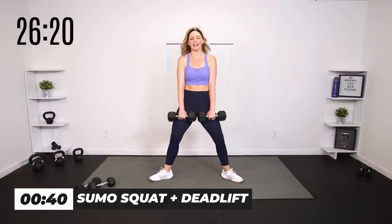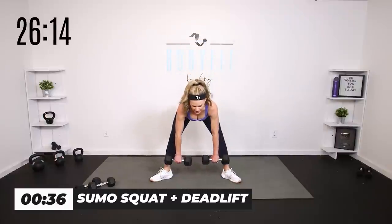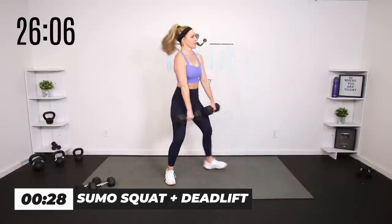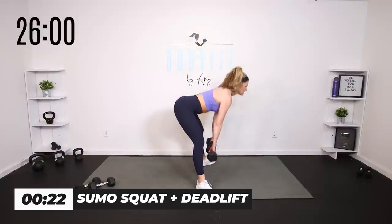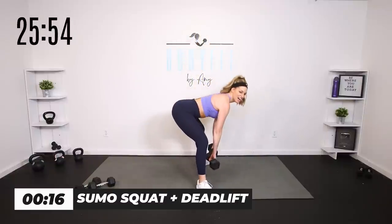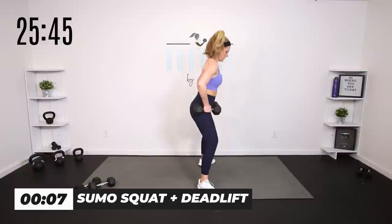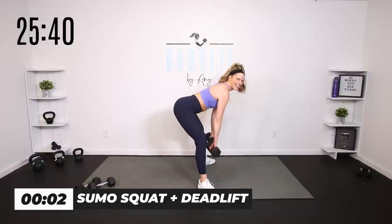Weights in front — squat it, take it down, bring it up, then hinge into the deadlift. Shoulders pulled back — if it helps to rest the weights here, you can. Squat: drop the hips. Deadlift: drop the chest but keep those shoulders pulled back. Heavy weights if you got them. Use those legs, glutes, and hamstrings. And breathe.